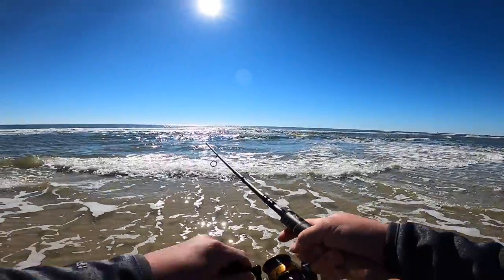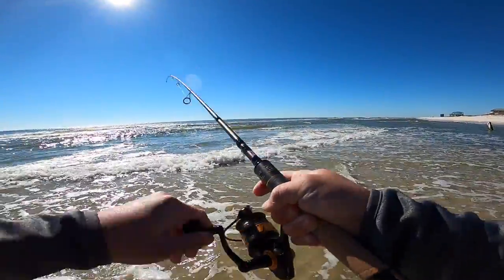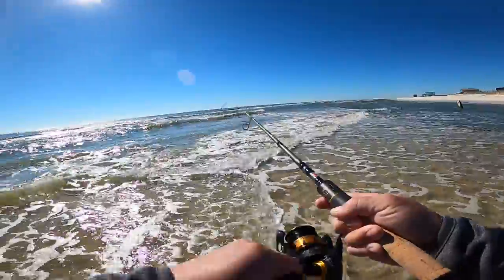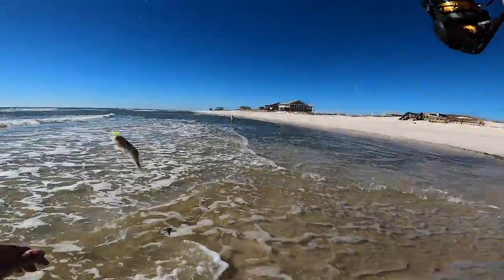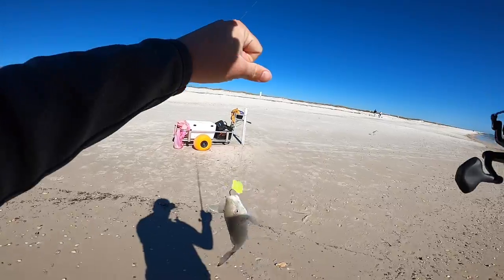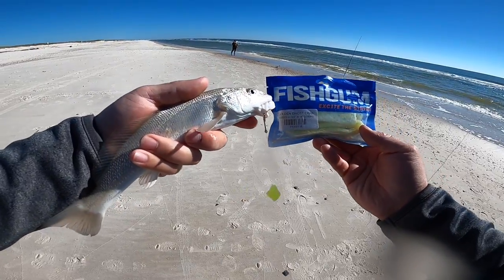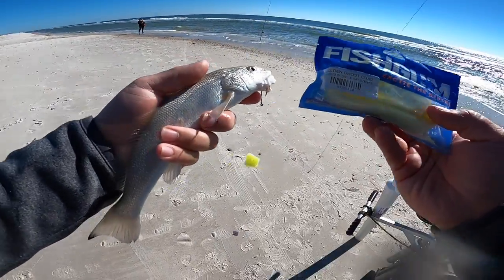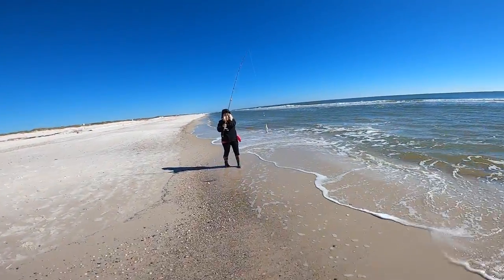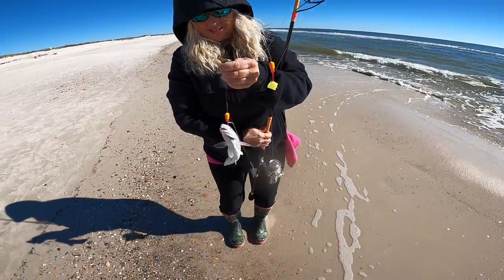Oh there's one — oh man, there we go! Light tackle is so fun for these. I still have it — it's swimming towards me. There we go, another whiting! He ain't big but he's still a keeper. Whiting don't have a size limit on them, but a real tiny one you're not gonna keep. This one's perfect — look at that golden ghost crab fish gum. Mom has another one too! This is all on handmade, hand-tied pompano rigs.